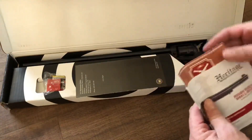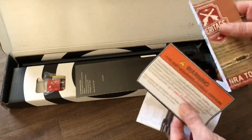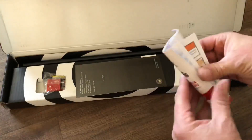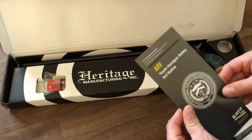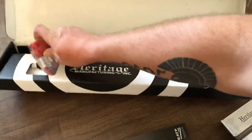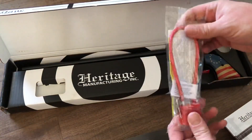We've also got NRA stuff, of course warnings about lead, the user manual as comes with all guns, and a handgun safety act notice.